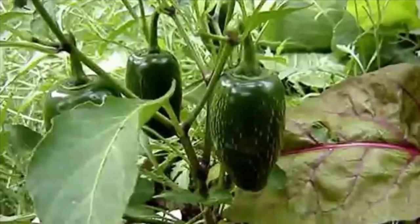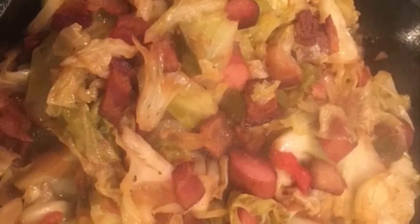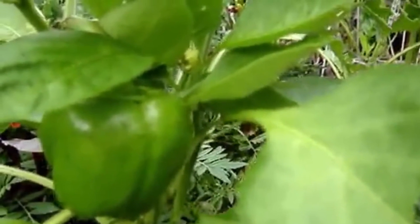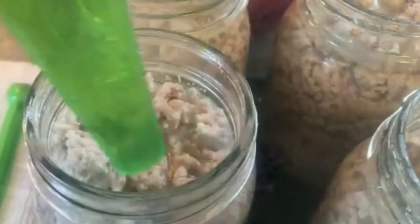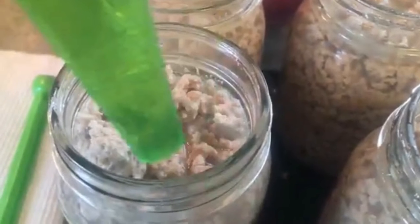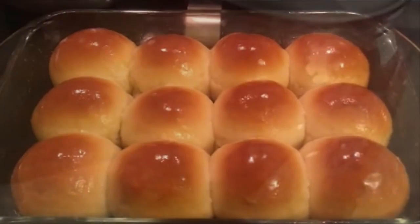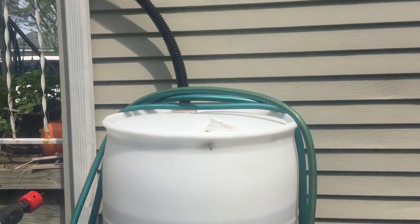So I'm going to add my extension on, and what I probably should have done was drill my side hole in my first barrel, but it's going to be a little challenging because now it has water in it. It is not up to the level where I'm going to put my hole, which is great because I want to put it as high as I can to keep as much water in my first barrel to make it optimal. So let's get started.